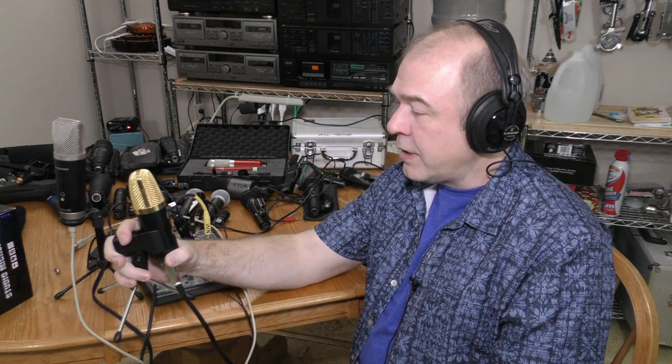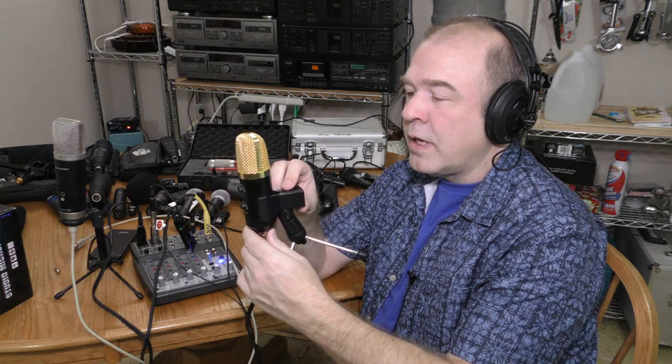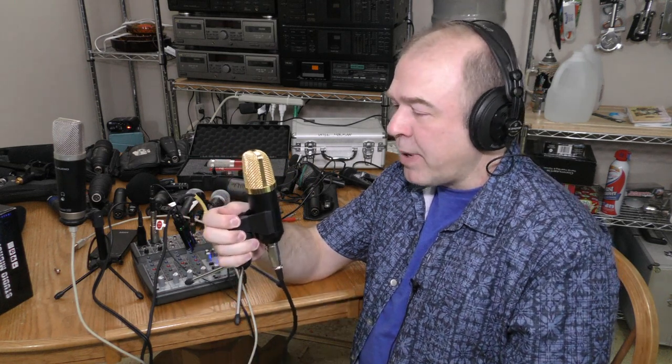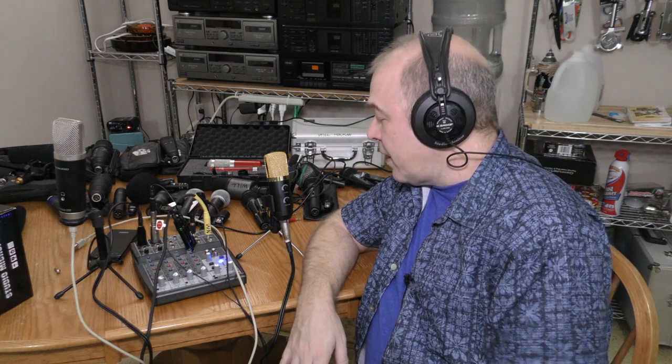It's not meant to be handheld, but here's how it sounds about six inches from my mouth, then a little closer, and then further out. Let's check off-axis rejection — now I'm speaking into the side of the microphone, and now I'm speaking into the back. It definitely has a cardioid pickup pattern. Really, this isn't that bad for what I paid. I do hear a slight bed of hiss, and my refrigerator just kicked on, so it does pick up some ambient noise.